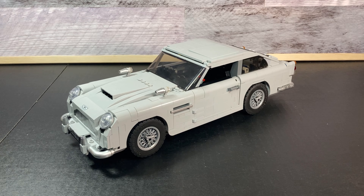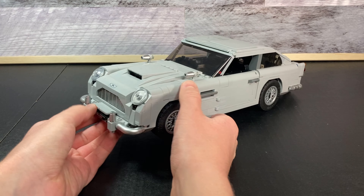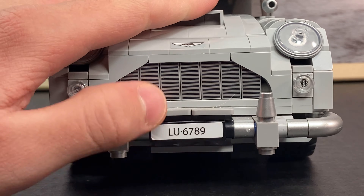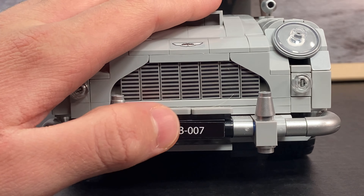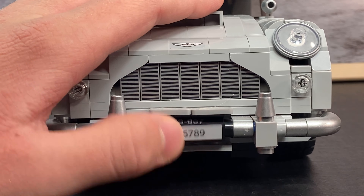So it has tons of cool features, including changing license plates, machine guns, and many more. First let's take a look at this special feature, which is the changing license plate. You can see all of the different license plates, but the one that is more of an Easter egg is JB007 — James Bond Agent 007 — which I thought was pretty cool.